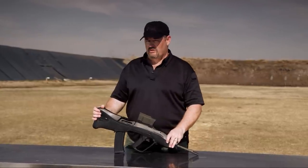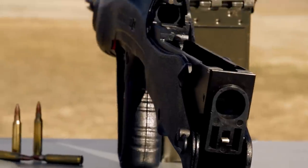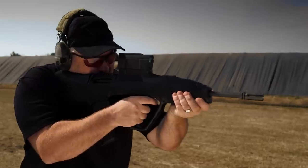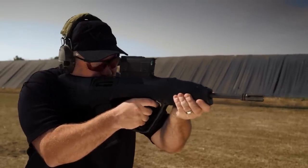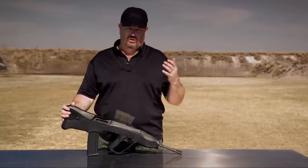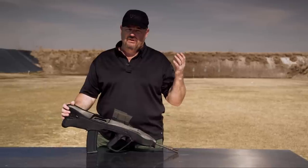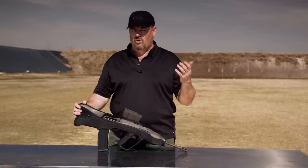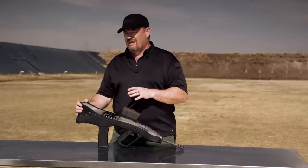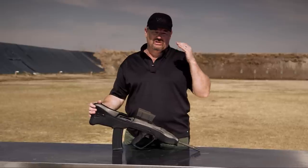I got a special treat for you today — an extremely rare bullpup, one of only two known here in the United States: the Vector CR21. The story behind this is that Vector proposed an upgrade program for the South African military to convert their Galils into a bullpup format. The gun never made it past prototype stage, and it was offered for export sales outside of South Africa but never caught on. We don't know exactly how many conversion kits were made, but the theory is less than 100.